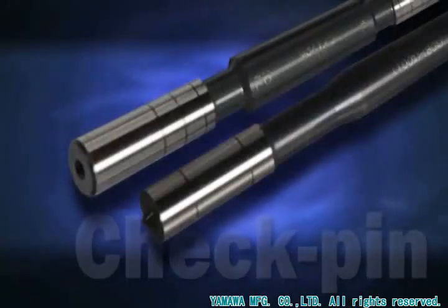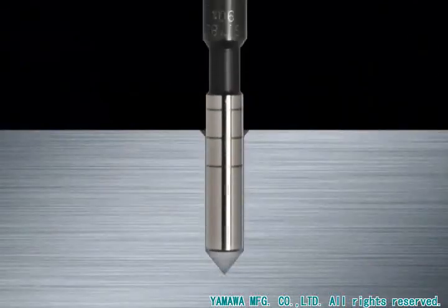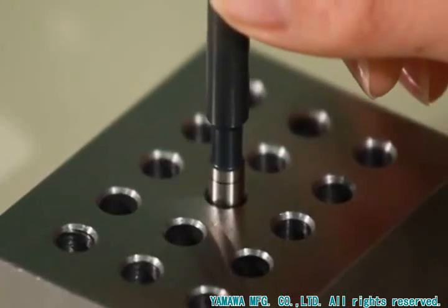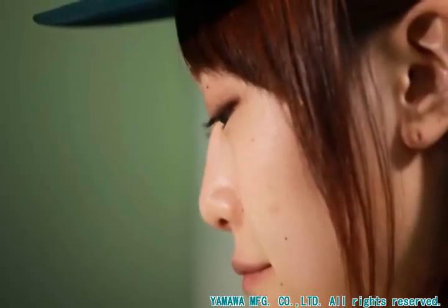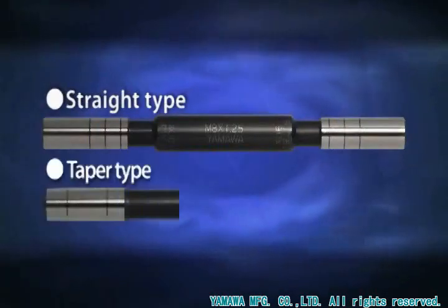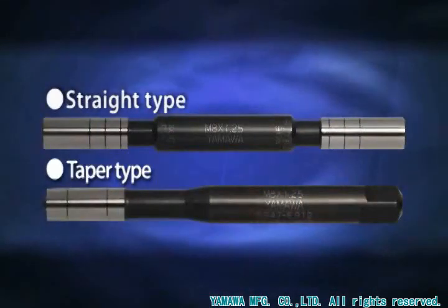The check pin is a tool to measure the hole diameter before tapping. It is a simple tool — just insert it into the hole and check with your eye. Two types are available: straight type and taper type.